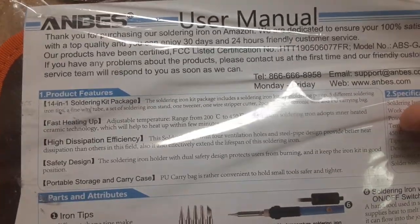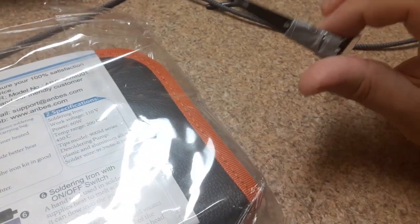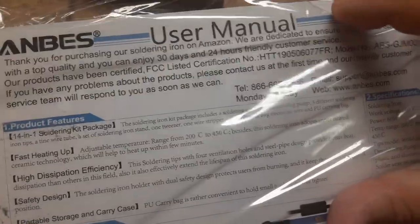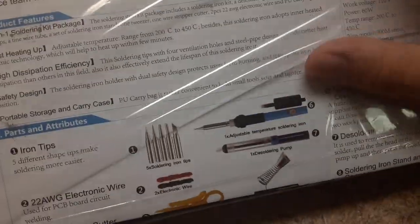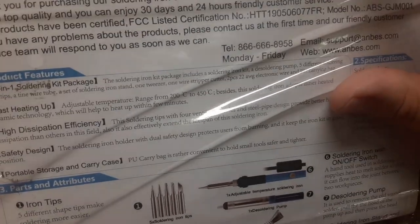These soldering kit guys — guess what I'm gonna use that for right here. We're gonna do a separate video on that one. It has a user manual. I used to do this in high school; the last time I did this was back in 2004.